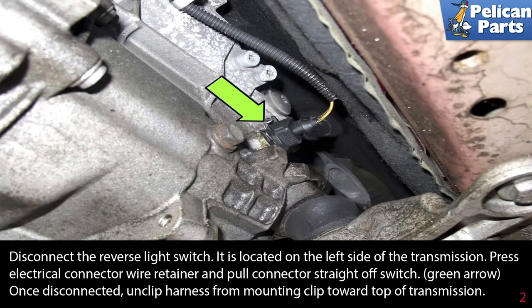Disconnect the reverse light switch. It is located on the left side of the transmission. Press the electrical connector wire retainer and pull the connector straight off the switch. Once disconnected, unclip the harness from the mounting clip towards the top of the transmission.